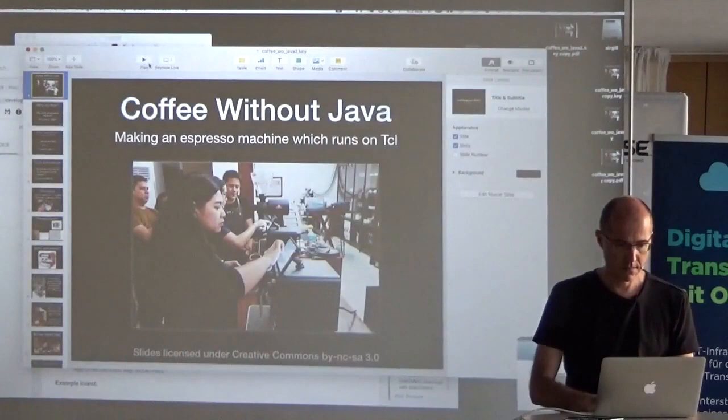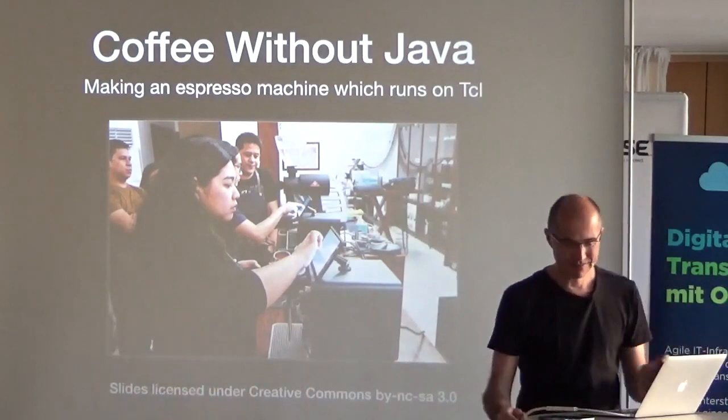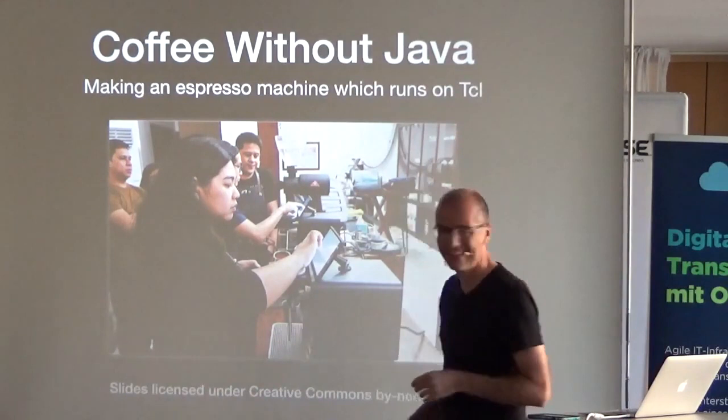Next is John Buchman — the pronunciation is unclear, whether it's German or Scottish. He's going to tell us how to make coffee without Java.